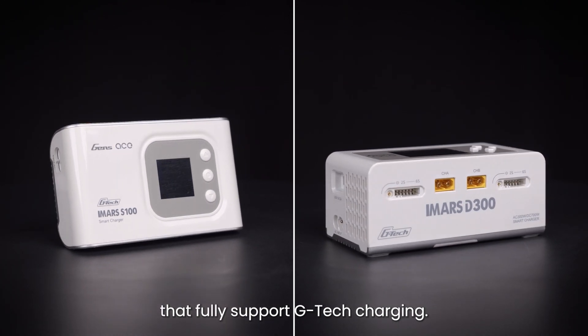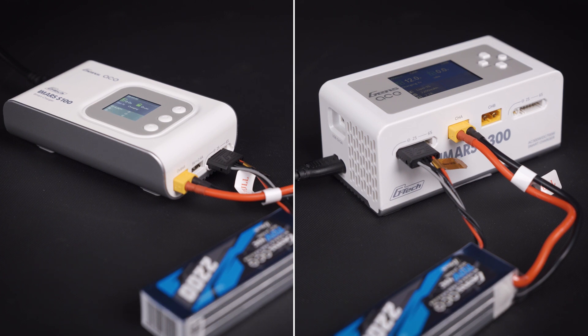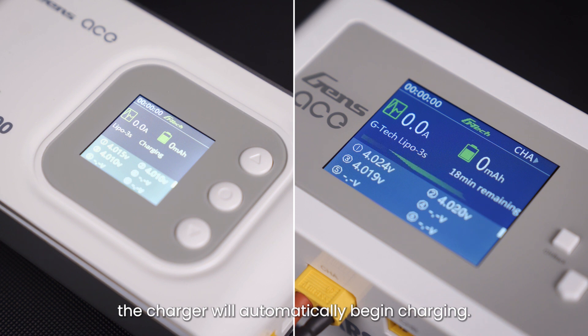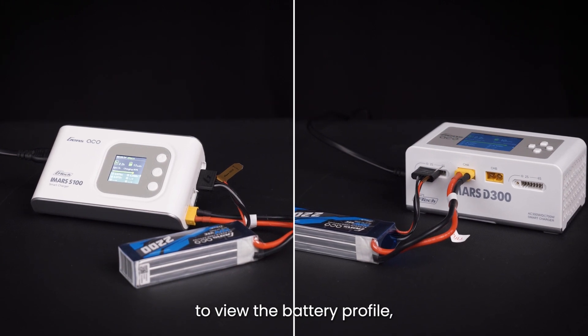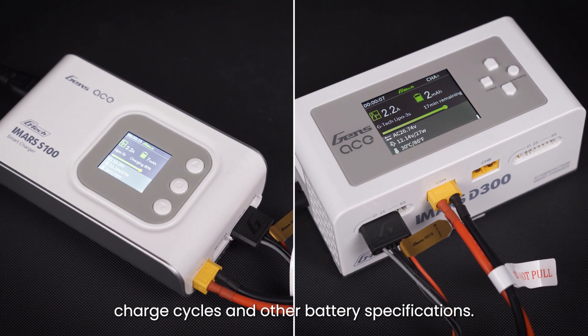The S100 and D300 chargers are high-spec models that fully support Gtech charging. When a smart battery is detected, the charger screen will display the Gtech icon along with the battery specifications. After a five-second countdown, the charger will automatically begin charging. Within the charging interface, scrolling down the page allows you to view the battery profile, where you can check details such as charge cycles and other battery specifications.